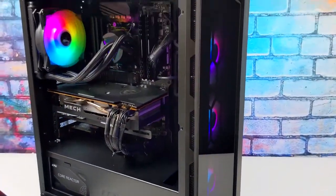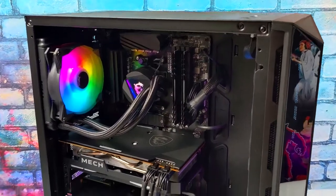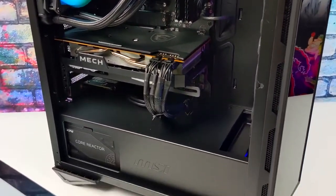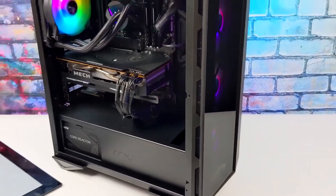Hey, what's going on everybody? It's ETA Prime back here again. Today we're going to be taking a look at a pretty awesome all AMD pre-built by MSI known as the Aegis ZS, also known as the 5DS26-3US.